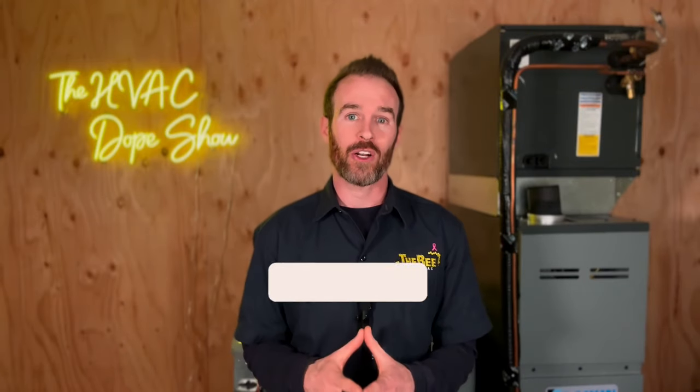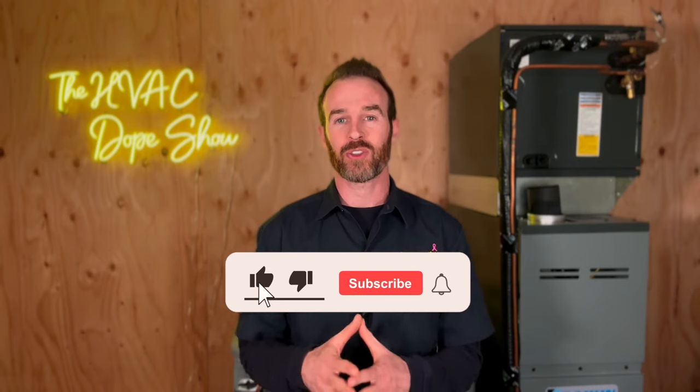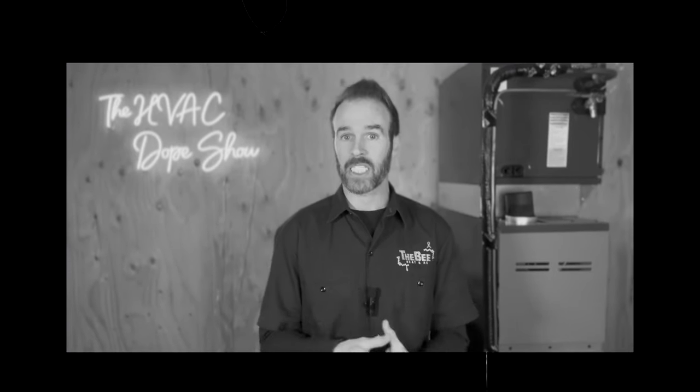If you're tuning into the channel for the first time, please make sure you subscribe to stay up to date on the latest in HVAC trends so you can get the best HVAC for your home. Let us know what you think in the comment section below — we do read the comments. This is a very common question we get from homeowners in Colorado because believe it or not, there are still a lot of homes out here that don't have any air conditioning.